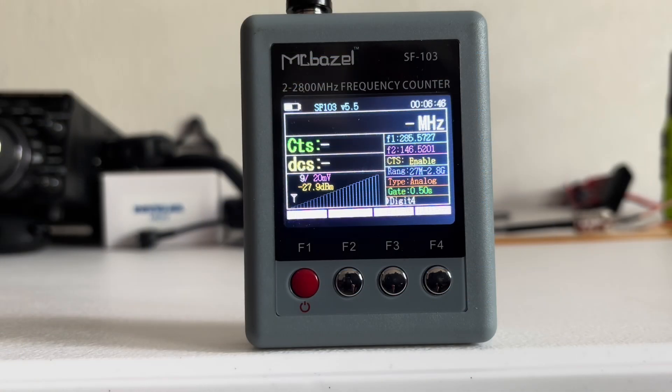Here we have the field strength meter all set up. I run this test at a prescribed distance with the same HT every time on high power — the only difference is the antenna on the HT. At the end of the video I'll compare all field strength readings against other antennas tested, to get the best apples-to-apples comparison. Here's the field strength test on 2 meter and then on GMRS channel 16.